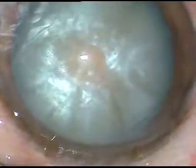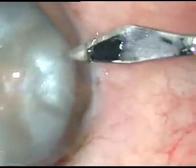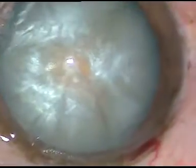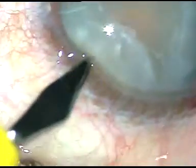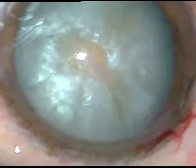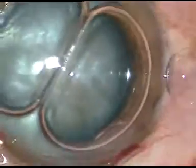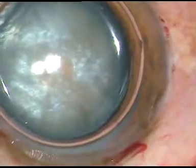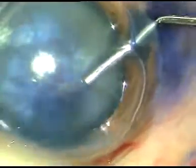And this is the third and final case. Main incision, side port incision, and another side port incision — all incisions have been made without injecting any viscoelastic substance. Now trypan blue dye is injected.